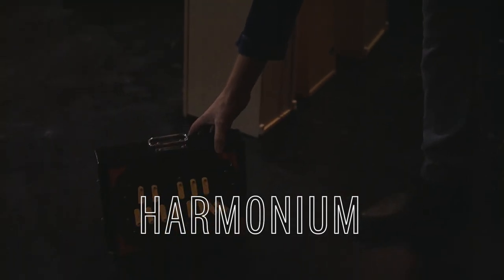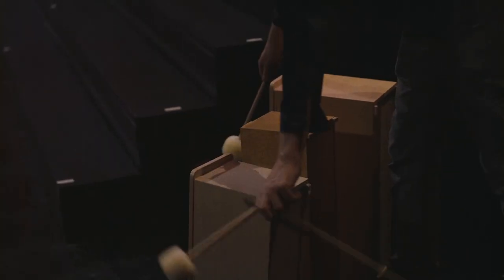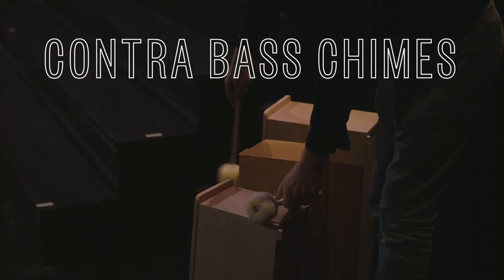Harmonium for cool creepy droney sounds. We got the contrabass chimes right here. You could get a good horror sound just with these.